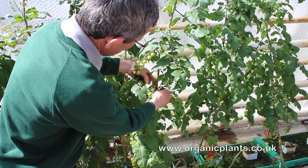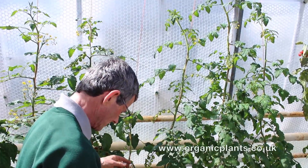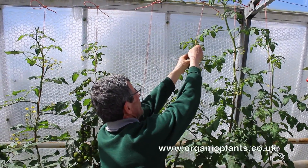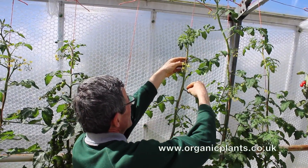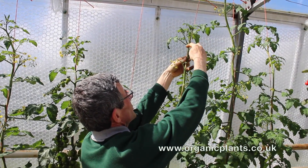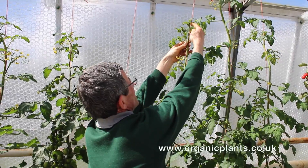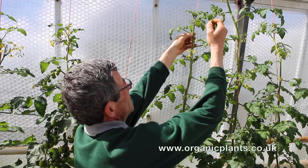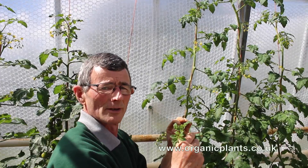There's another one there between the leaf and the stem. The most important ones are at the top of the plant. When you're twisting a plant, always twist it first in the same direction, then look for side shoots — leaf there, stem there, side shoot there, break it off. Main stem, leaf, side shoot — break it off.